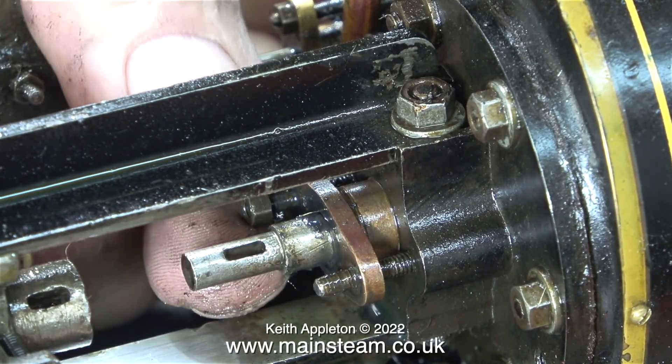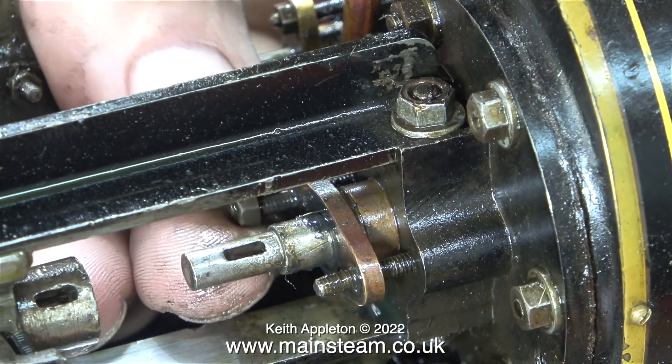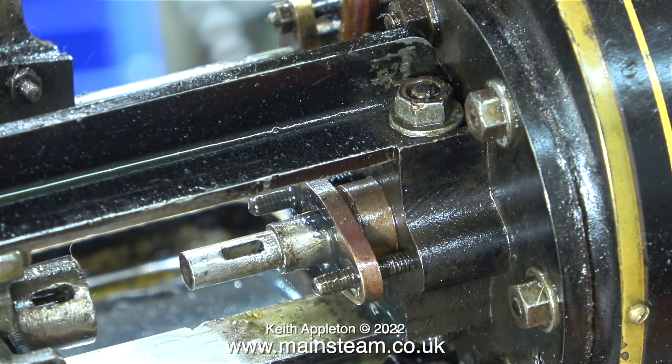After I've added some gland packing and put it all back together, I don't think the piston rod's going to leak. And the piston rod will also be supported by the gland if it's correctly adjusted.